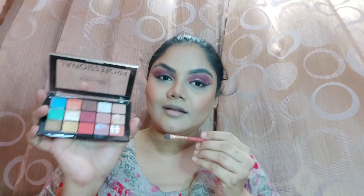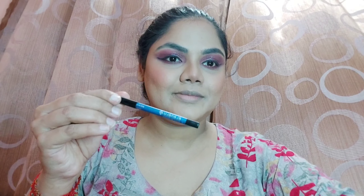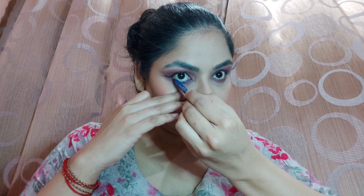Now moving to the lower lash line — I'm taking the same rosy pinkish shade and smoking it out softly along the lower lash line with the same flat brush, without adding any other shade. After that, I'm using Ellen Blue's blue crayon gel eyeliner kajal in blue, because I wanted a pop of color in my eyes — so slightly blue kajal is applied there.